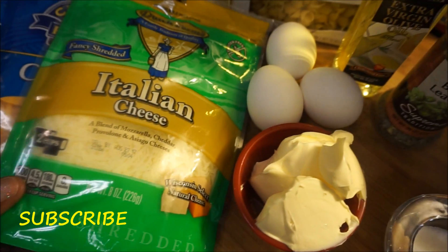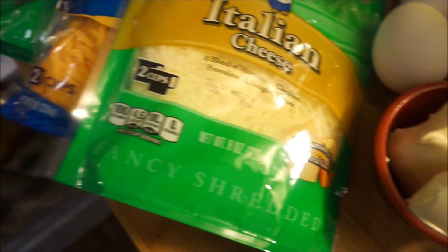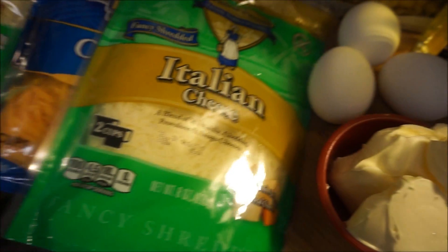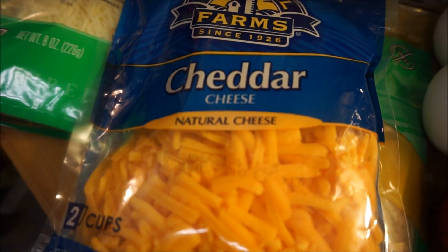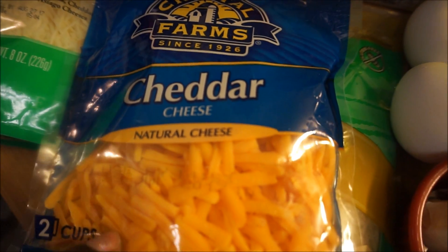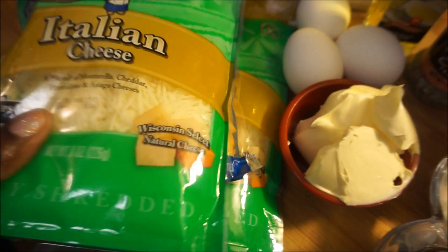Now let's talk about the cheese. You can use whatever kind of cheese you want to use. I'm using Italian cheese — I have two packs of that. And then of course you want to make sure you have your cheddar cheese; you're definitely going to need cheddar cheese. This is a natural cheese, and that's what I'm going to be using.